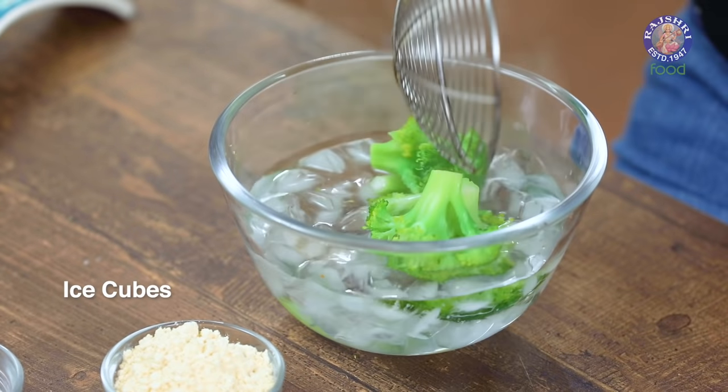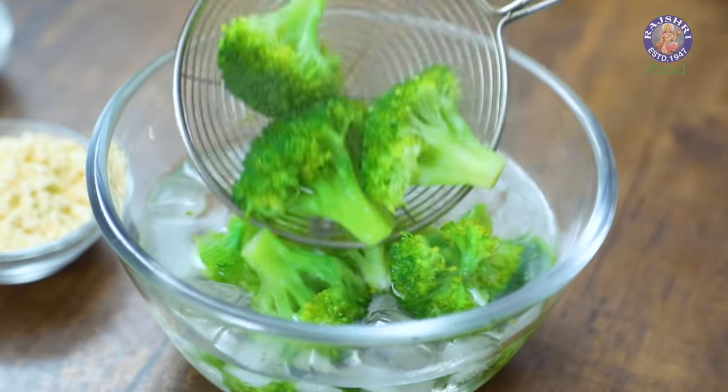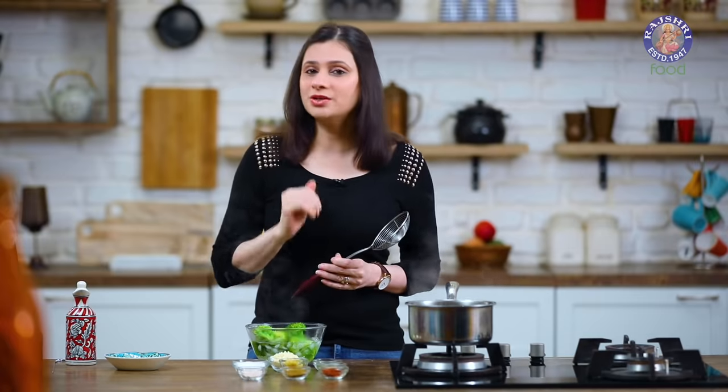Put the florets in an ice bath. Putting the Broccoli florets in an ice bath basically stops the cooking process and also helps in retaining the colour.